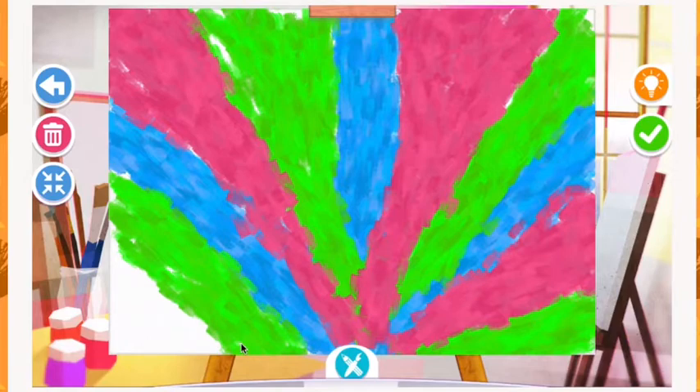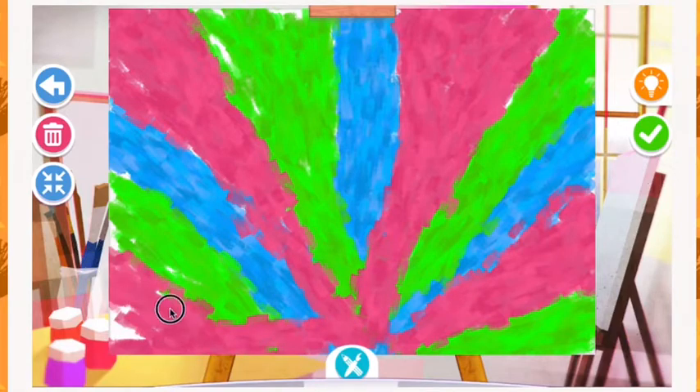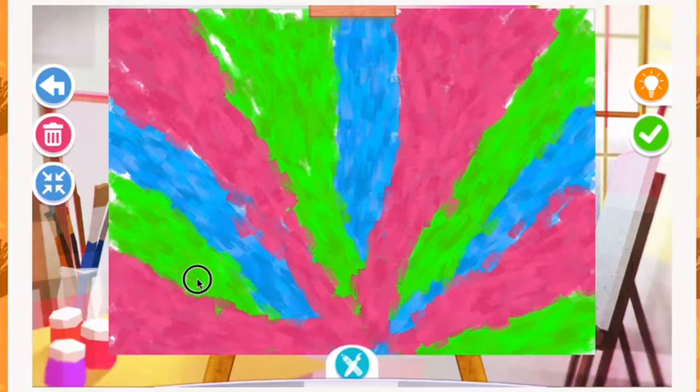That's looking good. Let's get this last spot over here in the corner. I'm going to try to fix that green space a little bit — kind of put too much pink there. That looks better.